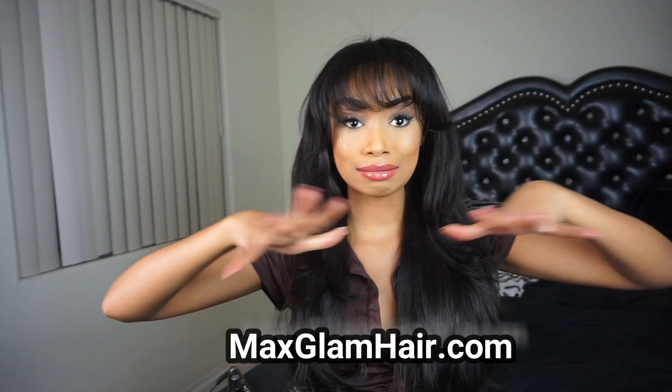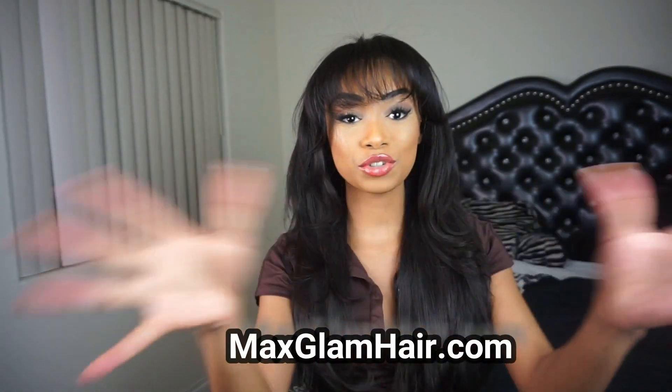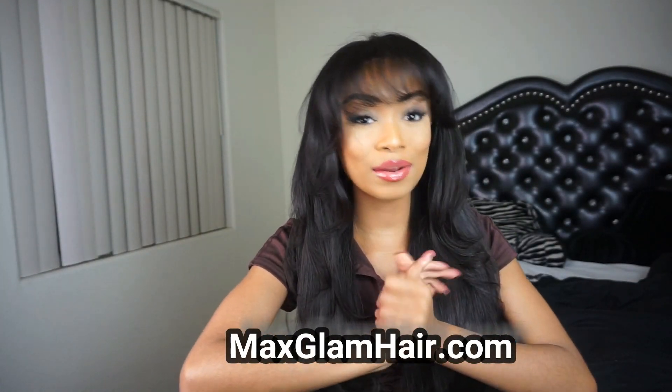Alright guys, so I wanted to show you guys the Selena-inspired bang look and how I accomplished it. I am in love with this hair — I got it from Max Glam Beauty. I'll have it right here and I'll also have everything in the description: all the links, all the hair, everything you need to know. I totally recommend this hair. It's really soft, it's really easy to curl, and I'm always honest with my reviews — I would never want you guys to buy something and spend your hard-earned money on something that's not worth it.